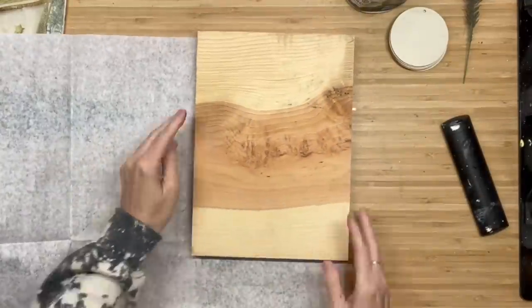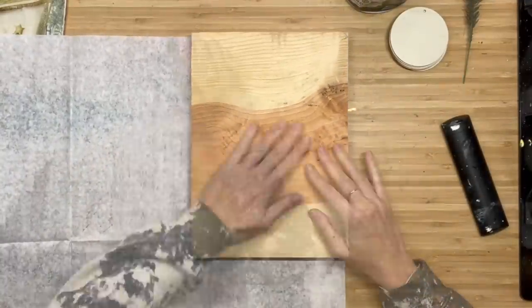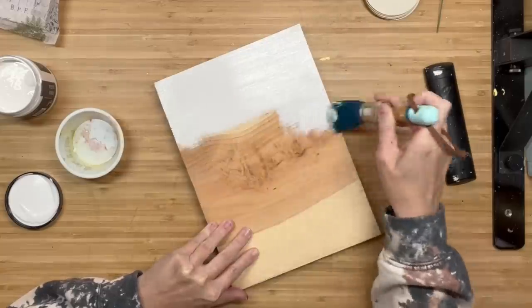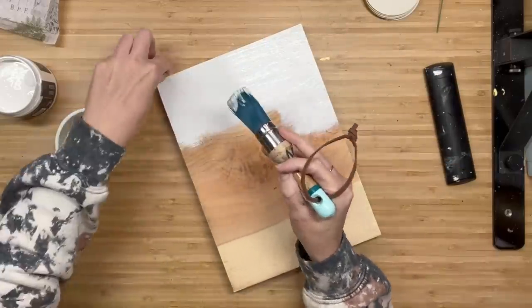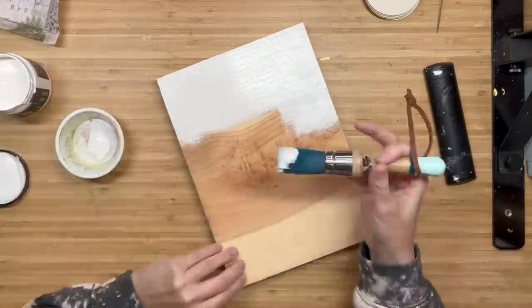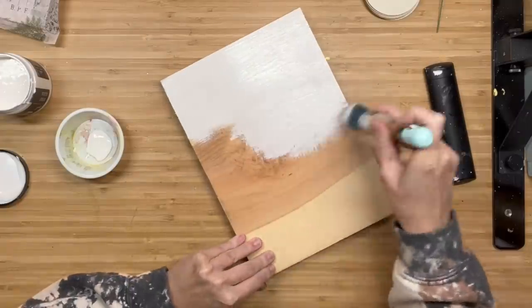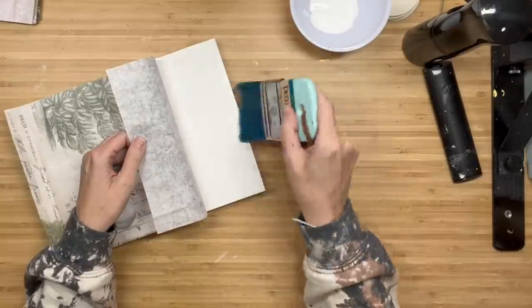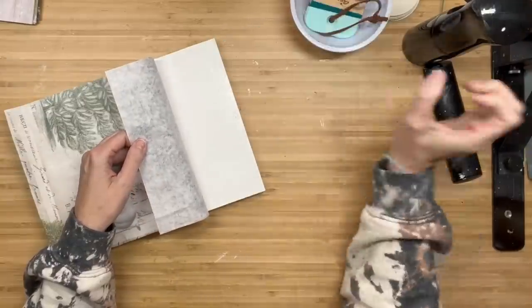I'm going to flip this paper around, lay my wood piece over it, and then I'm just going to take a pencil, trace it out, and cut it out. Now I'm grabbing White Swan and the Little Dipper and I am going to paint the front, the back and the sides of this. You're only going to need one coat of your base color, and now we're going to lay our decoupage paper on top of it.